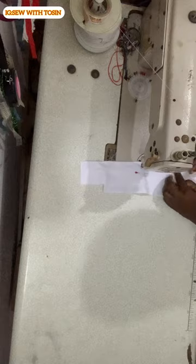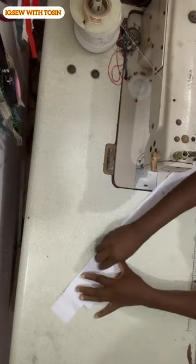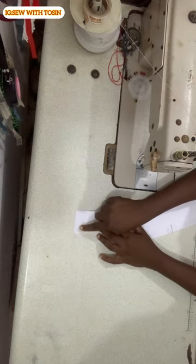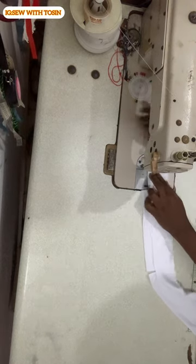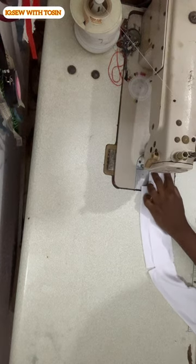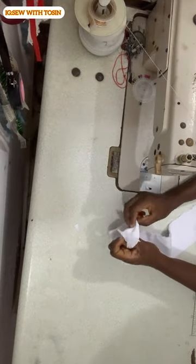Sew from this side to the other side, making sure both pieces are touching each other at the middle with no space at all — they should be touching at the notched middle. Then turn, just like a finger-cross motion, and stitch from that side to the other side, stitch straight down, and stitch the other edge as well. After stitching, notch the edges so the pointy parts can come out well.